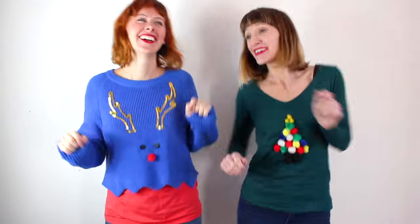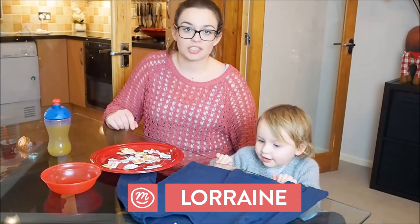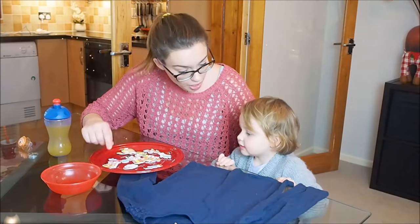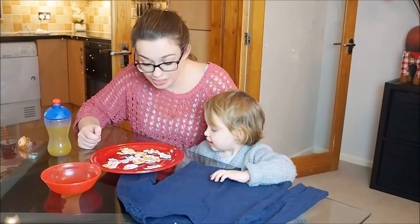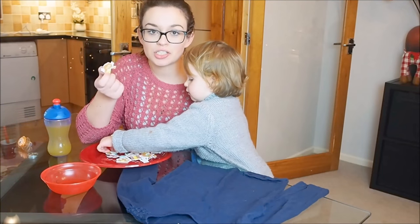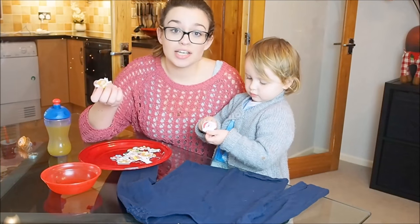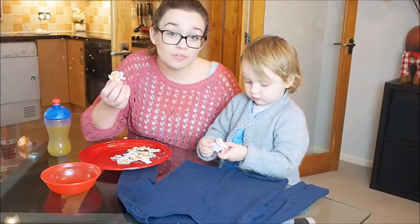Two Christmas jumpers for adults done! We've got some other lovely Channel Mum Vloggers who have made Christmas jumpers for their little ones — let's have a look. Just any old top or jumper from your wardrobe and we're going to jazz it up for Christmas. We're using some Christmas-themed foam stickers — nice and chunky, good for little fingers — and it's a DIY that the kids can actually get involved in.